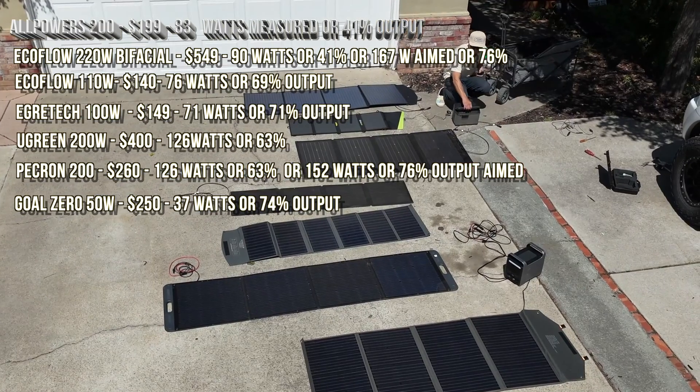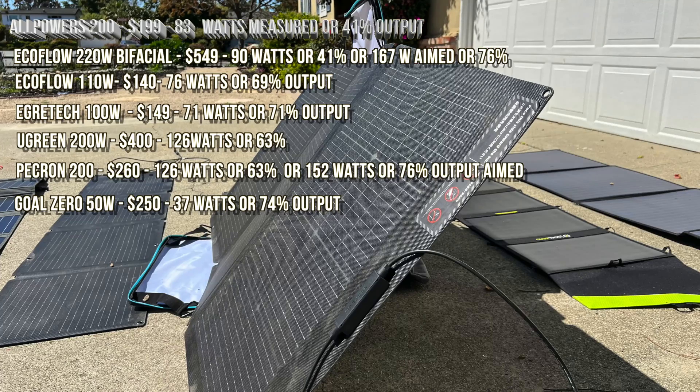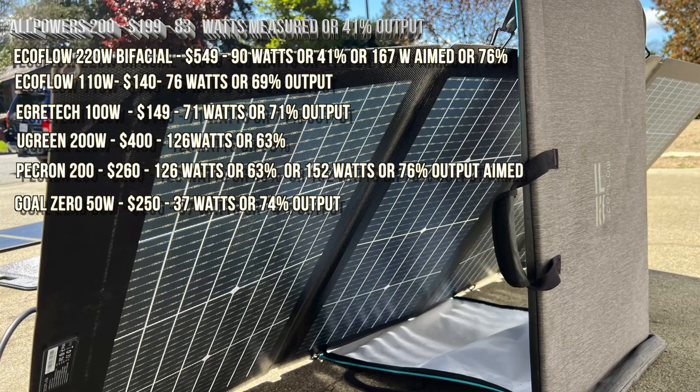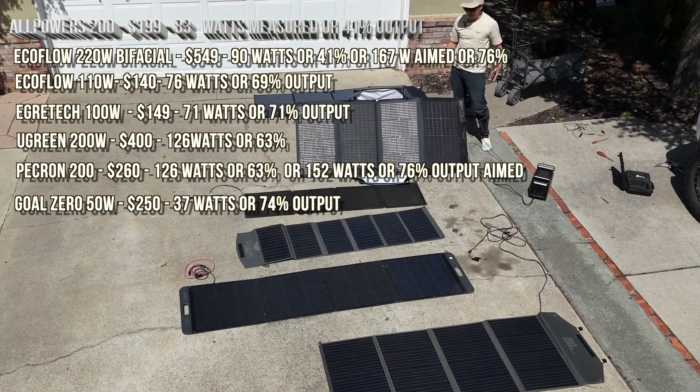Now I'd like to put the EcoFlow at the right angle and see how high we can get it. Our final test was aiming the EcoFlow 220 bifacial — because it's double-sided — and it got 157 watts, or 76 percent of claimed.